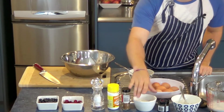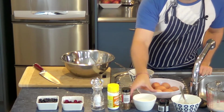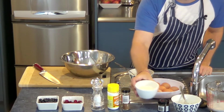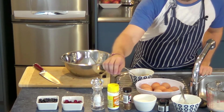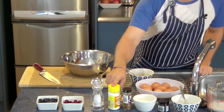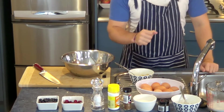For the dry mix, I've got two thirds of a cup of almond flour, a quarter of a teaspoon of cinnamon, one teaspoon of baking soda, and just a little tiny bit of salt.